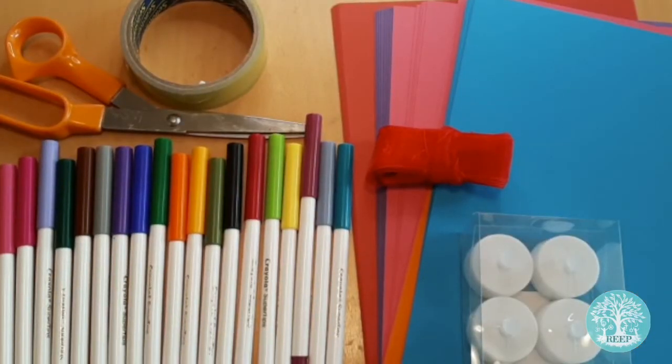For this activity, you will need A4 coloured card, scissors, sticky tape, coloured pens, and ribbon. If you have a flameless tea light, then you can use this to illuminate your lantern later.